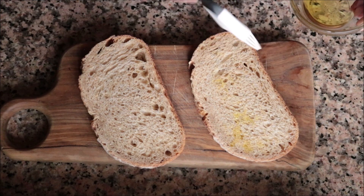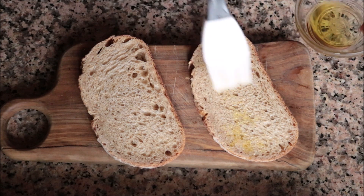Alright, we have our tuna salad done — let's move on to the bread. I'm going to grab a couple slices of bread, brush them with a kiss of extra virgin olive oil, and lightly grill them in a grill pan. If you don't have one, you can use a frying pan or even a toaster. The secret here is not to over-toast them, so the bread has a beautiful texture.